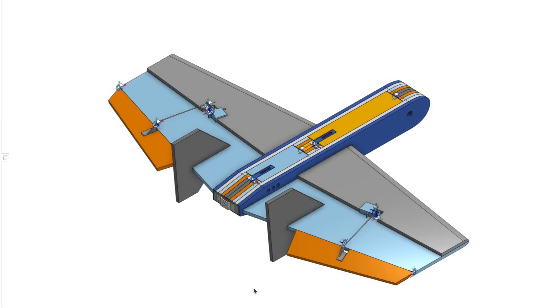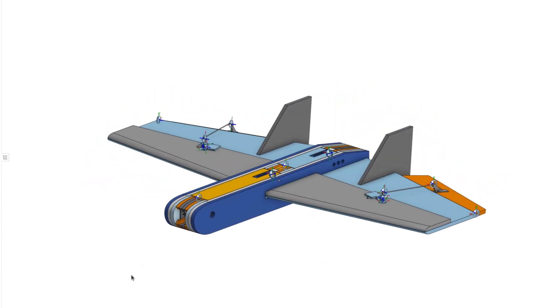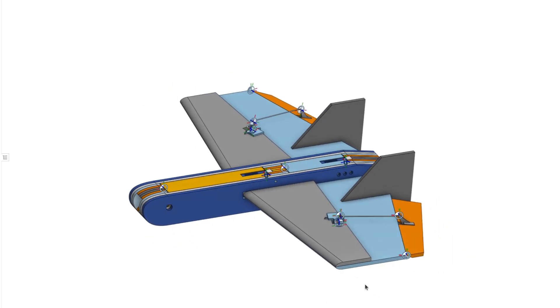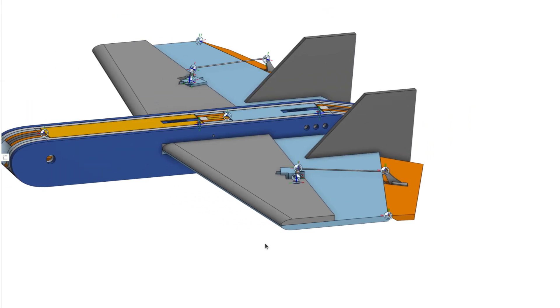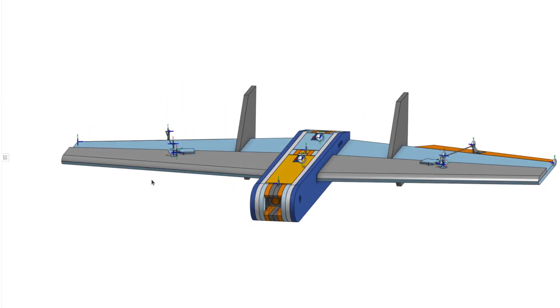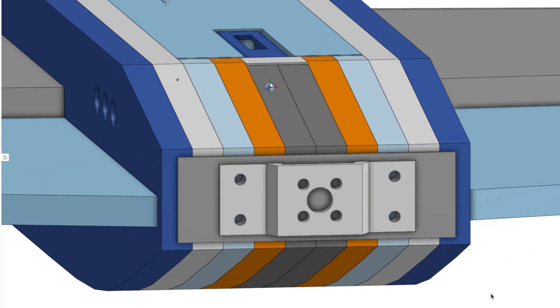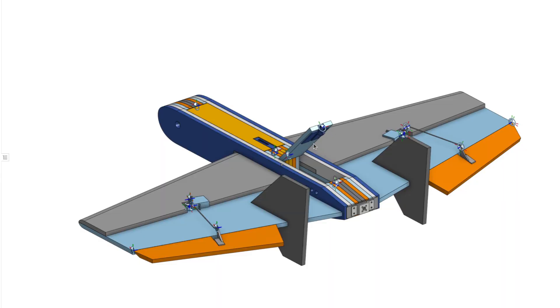When the flight controller was ready, I modeled the airframe in Onshape. The airplane is designed to be built from 6mm foam board. The wing is a classic KFM2 airfoil, made from two boards. To make the wings stiffer and stronger and to connect them to the fuselage, I added a carbon spar. The FPV camera is placed in the nose of the plane, so the motor with the propeller has to go to the back. I designed the plane to have a very large bay for electronics and batteries.